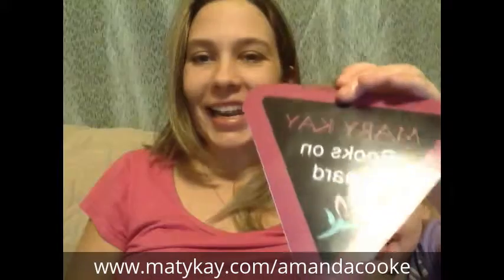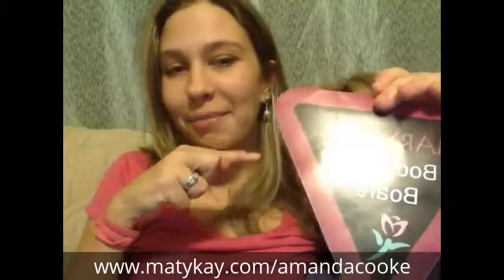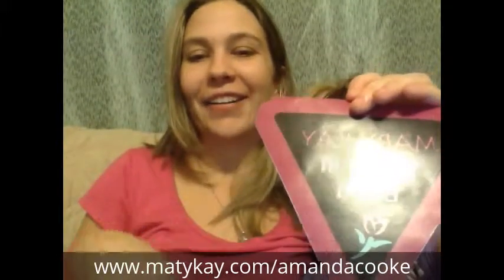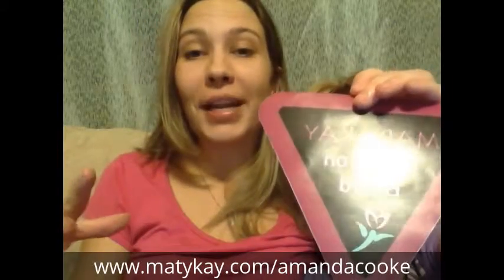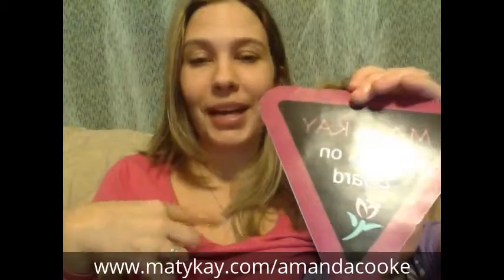Hey, this is Amanda Cook with Mary Kay. This is my fourth take on this video, so we're going to hope it goes well this time. My daughter Ambria was holding up the decal. This video is going to be on branding yourself and advertising — what I do and what I like to do.